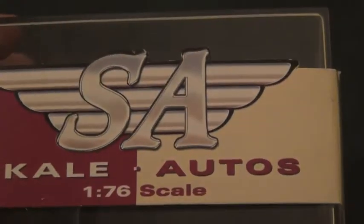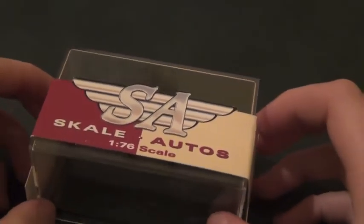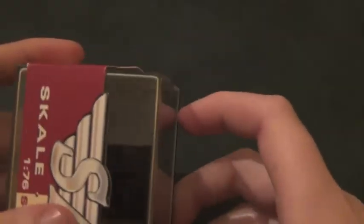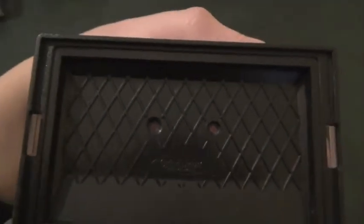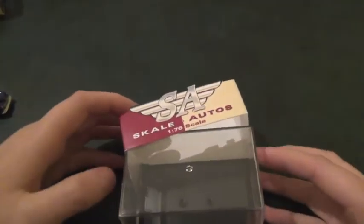Now for something different. As you can see, it's a Scale Autos car from Hornby — and it seems to be a Scale Autos car until you look here where it says Oxford Diecast, which is odd. But it is in fact a Scale Autos car, and the car is fixed in with those two screws that you can see there.